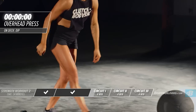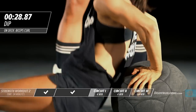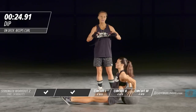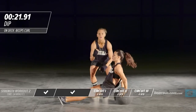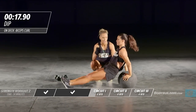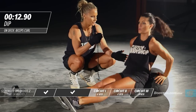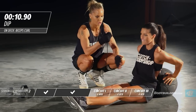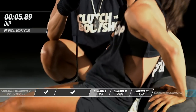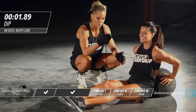Moving right into dips. You can perform dips on any platform — Amber's doing this on a medicine ball, but you can use a couch, bathtub, or any surface with a platform you can secure your arms to. Amber is coming down to 90 degrees, keeping her elbows tucked, abs tight, legs straight out in front of her.